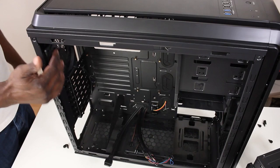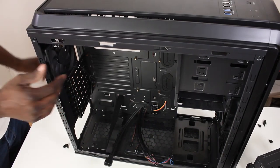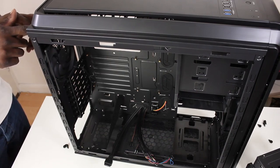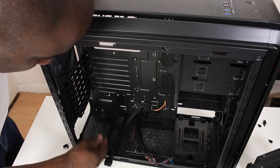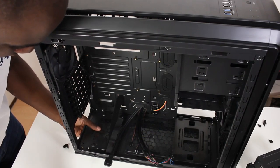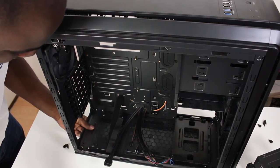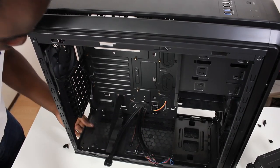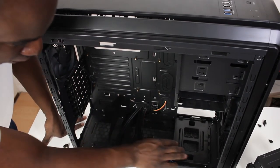On the back you've got a 120mm fan mount. It's got three water grommet holes at the back for tubing to go through — I don't know why there's only three, it should be four. On the bottom you've got a dust filter, and this dust filter is a bit awkward to get hold of, but it's a standard dust filter that you can pull out from the bottom.